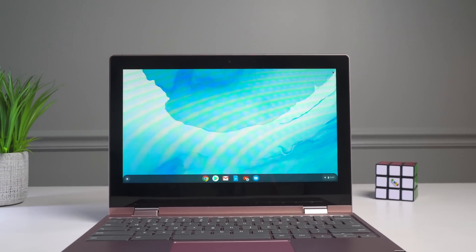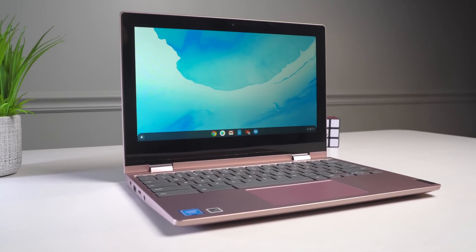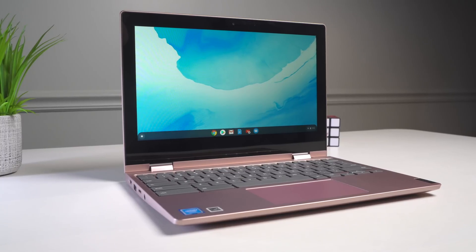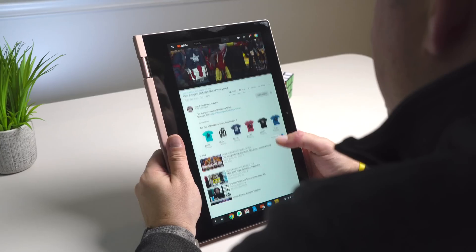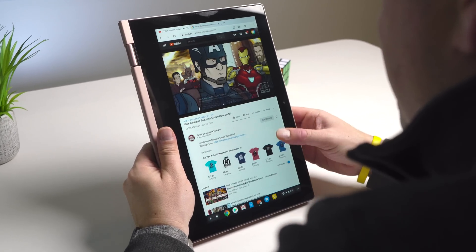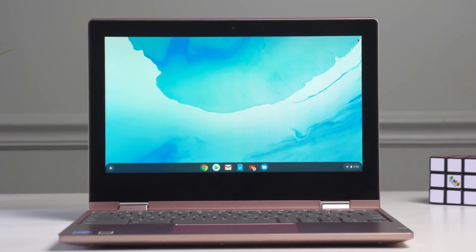The one issue I have with the display isn't the panel itself — it's colorful with good viewing angles. Even the resolution at 11.6 inches, 1366 by 768, looks pretty decent. But the bezels around it are a little bit ridiculous — they're huge. The bezel across the bottom is just massive, really high up off the keyboard deck, so it looks a little awkward and dated. But it doesn't take away from the usability of the display.